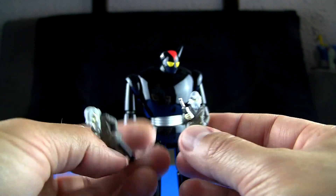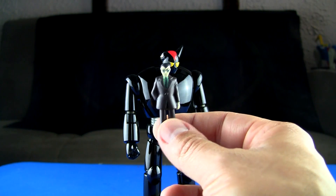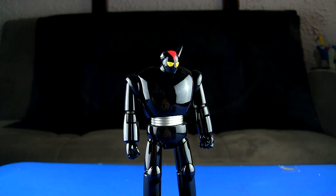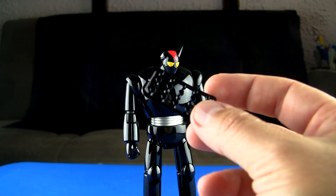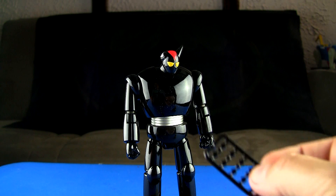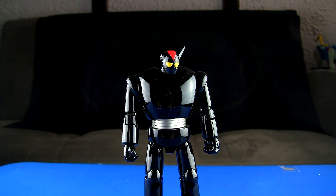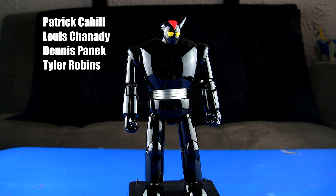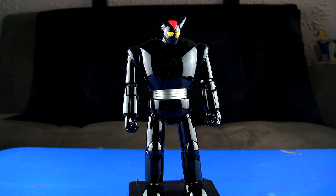You also get the Professor Shikishima figure to display alongside the Black Ox. And here are the plug caps — you can actually plug up the screw holes on the figure if that bothers you. That's pretty much it. It wasn't going to be a huge review since there aren't a lot of accessories, but it is awesome to handle, hold, and display. If you want to pick one up there's a link in the description below. Thanks to my Patreon supporters for making this review possible, and if you're enjoying the content please like, share, comment, and consider supporting my Patreon. Until next time, bye bye.